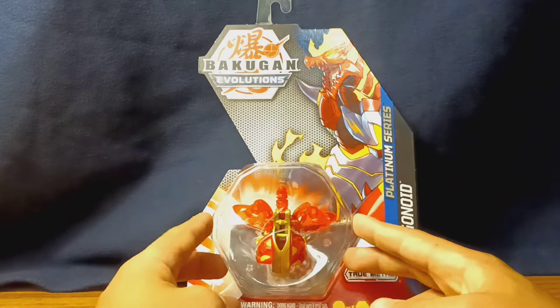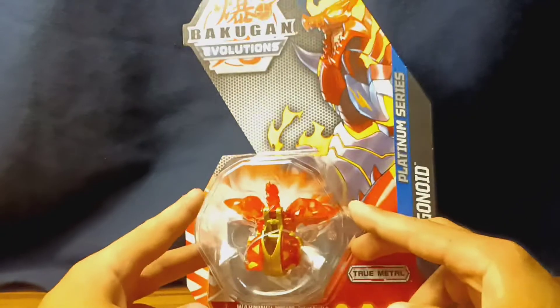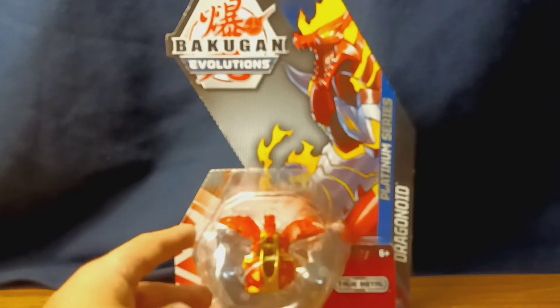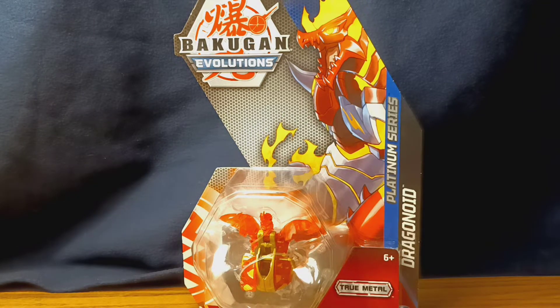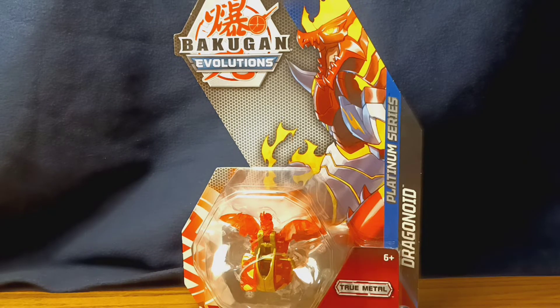Taking a look at the packaging, they kept with the weird geometric shape, which this time is a hexagon — I believe that's what the entire box was for last season's Bakugan. This one showcases the Bakugan, and this time it's the core in its open form, which wasn't the case for last season's cores because last season's cores were closed in the box while this season they're open.